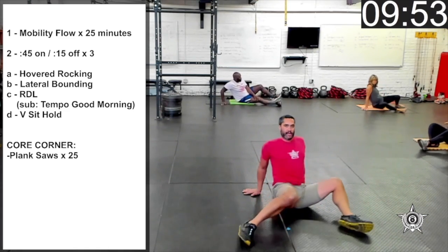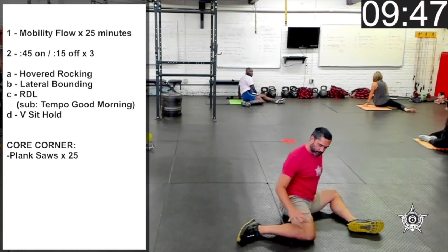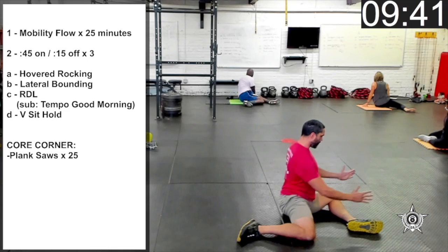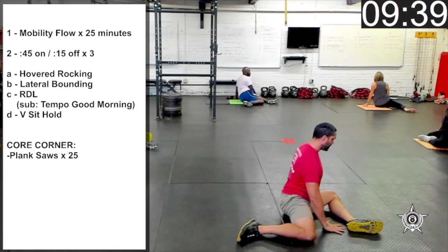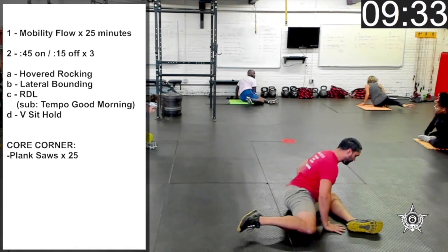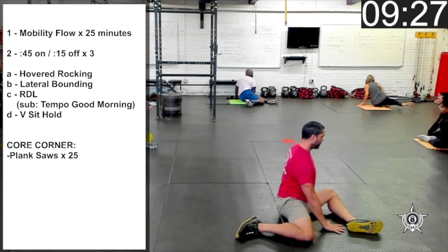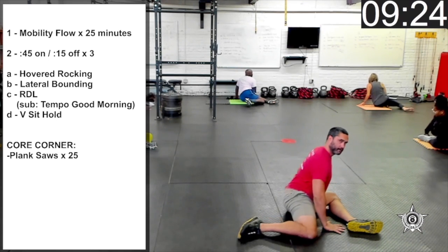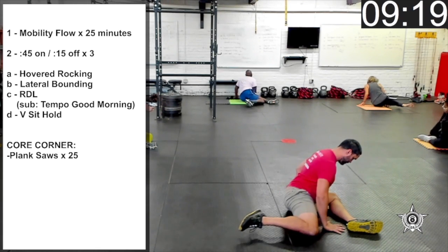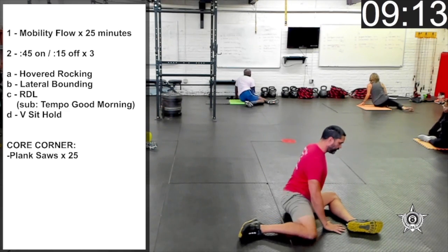Switch sides — keep the feet right where they are, shift the knees over to the left. Readjust so that the left knee is at 90 and the right knee is at 90. Using your hands, adjust your hips so you're square over the left side. We're going to lean forward and lift up that right leg just an inch or two off the ground, and then relax. One more. Wonderful.